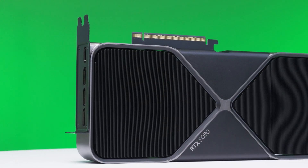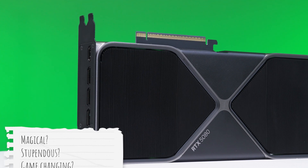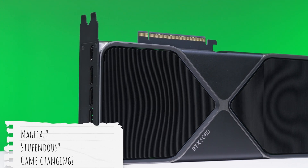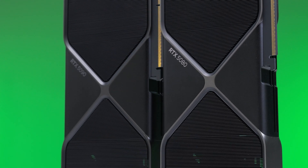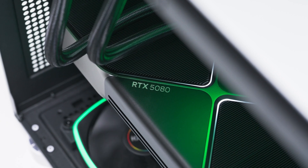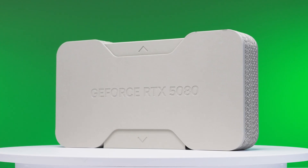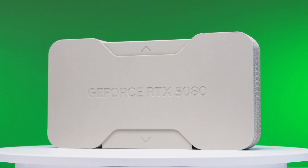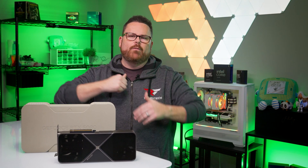The RTX 5080 is here. Let me just read my notes: it's magical, stupendous, game-changing. Wait a minute — or is it? After taking some time with Nvidia's more attainable enthusiast GPU, gaming it through our battery of benchmarks, it left us with one question: Is the RTX 5080 good enough for you? We're going to tell you all about it right here, right now on Robitech.